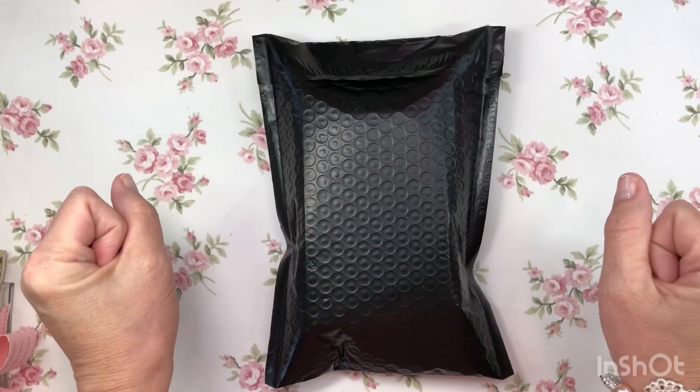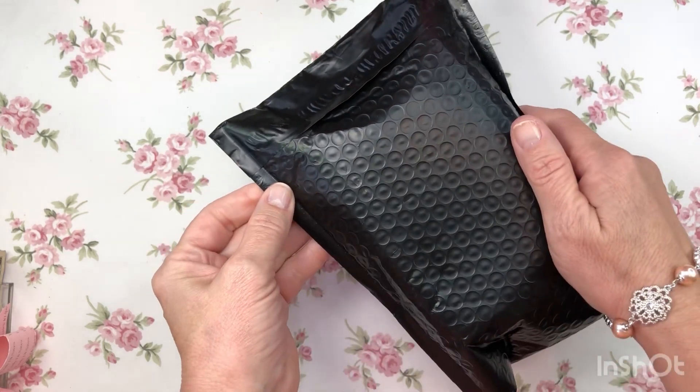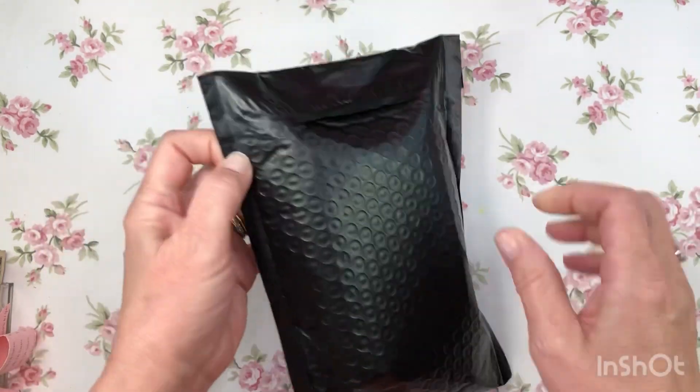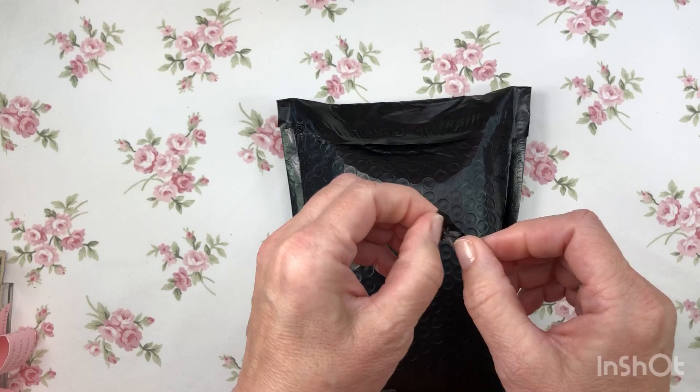Hello everyone, this is Lady Di Saves, and look at this very classy looking black package — it's like a little black dress! Look at this happy mail, I am so excited to open this.